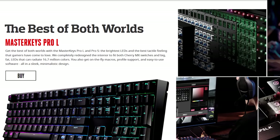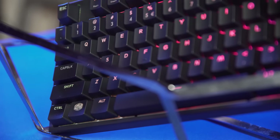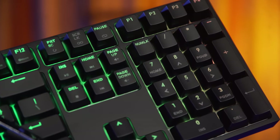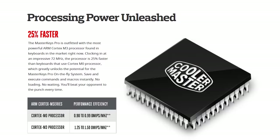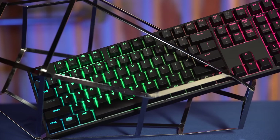Cooler Master's new MasterKeys Pro-L and Pro-S keyboards feature 16.7 million color RGB backlighting, genuine Cherry MX switches, and an industry-leading ARM Cortex processor. Learn more at the link in the video description.